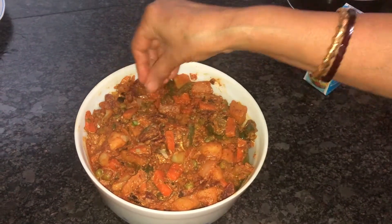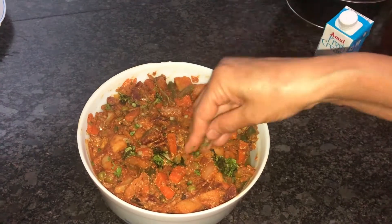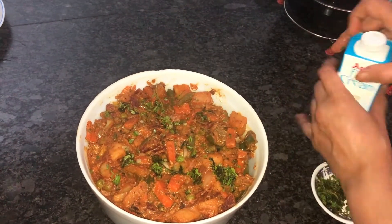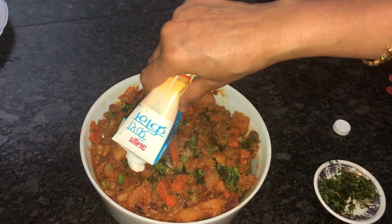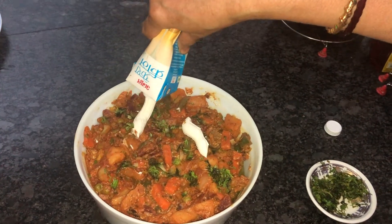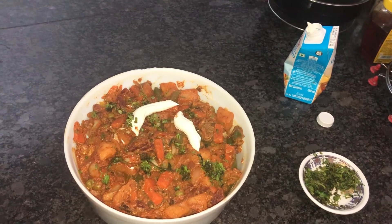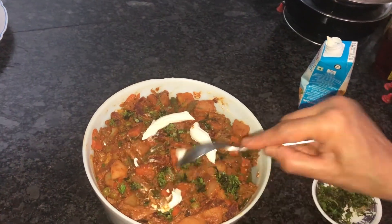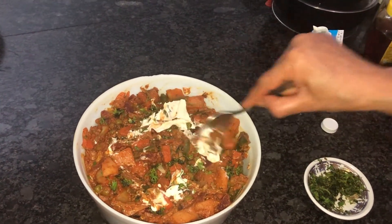Now I am going to garnish with a little raw ginger pieces, chopped coriander, and a little fresh cream — you can just pour this fresh cream and add as much as you want.